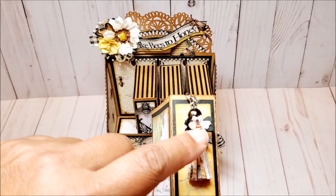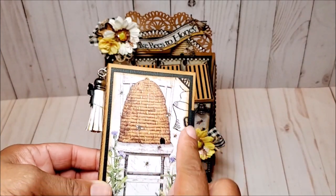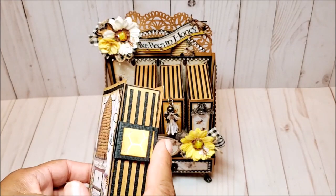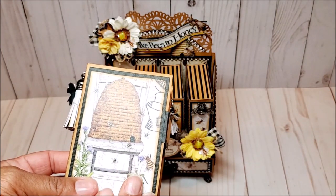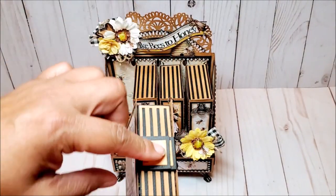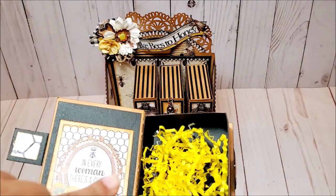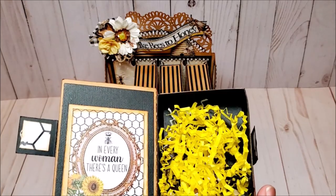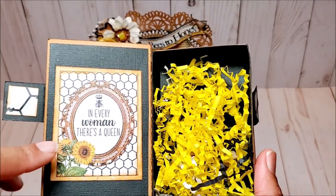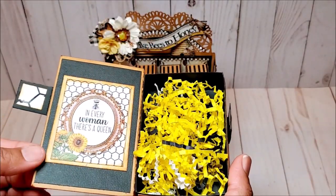Let me show you what some of these books look like. This is a side — I have another little bee that I fussy cut and added onto this paper tassel. This is a beautiful cut-apart from the paper collection. On the side, I just created my own latch. In this digital mini bookcase file, you do have a latch; however, I wanted to create a small latch that is magnetized. So I've simply cut two little flaps and it opens just like so. On the inside, I've used more cut-aparts and each box has a different little quote. This one says, 'In every woman, there is a queen.' I've included some yellow, black, and white crinkled paper and will be filling this with embellishments.